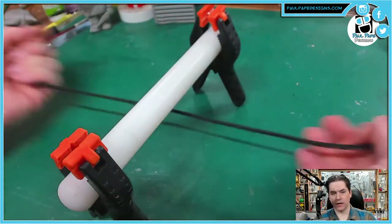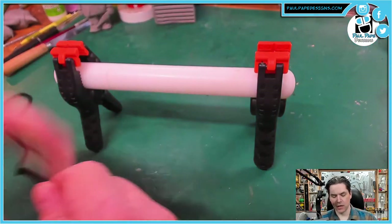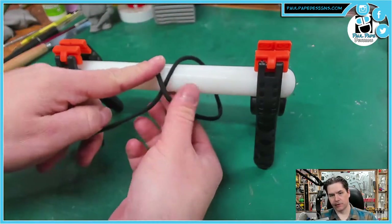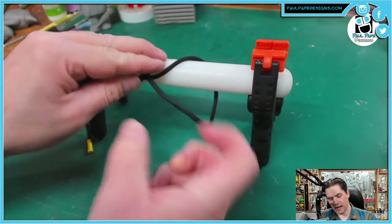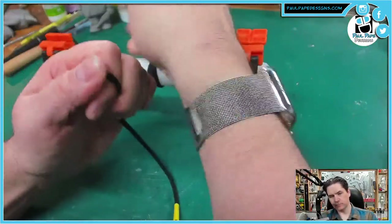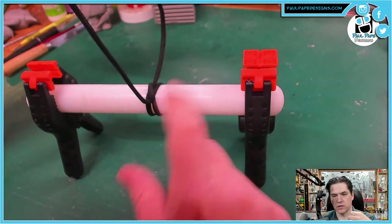Number four is called a clove hitch. A clove hitch is for holding on to a pipe or something round without slipping. We're going to start with the rope underneath, then bring it up and cross the other line so we see a nice X. Then we're going to take our tail and go underneath that X, just like so. As we tighten this down, it's going to grip that pipe really tightly without rotating. This is one we use on round surfaces to make sure it does not slip.